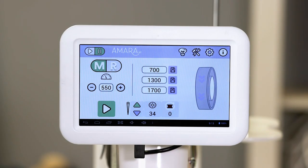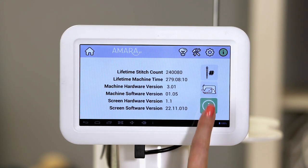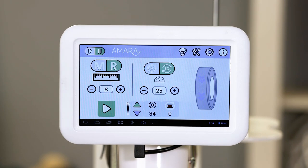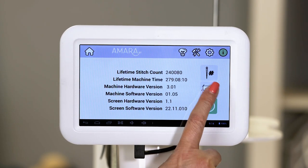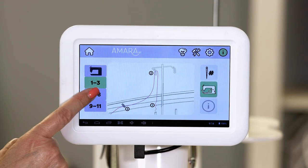There's helpful information on the screen of your Amara ST when you have questions about needles and thread weights. Go to the information tab and select the needle and thread weight chart. If you have trouble remembering how to thread your Amara ST, go to the information tab and select the machine threading icon. You can even magnify the different steps.